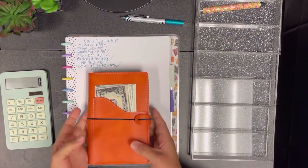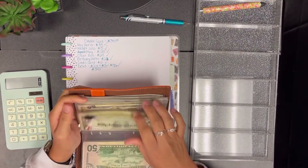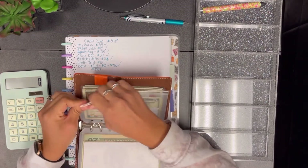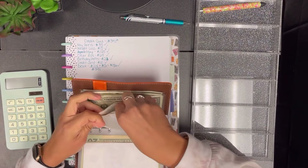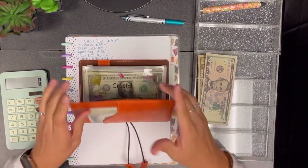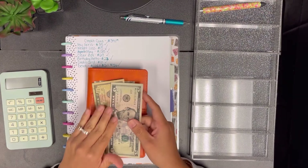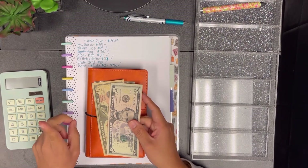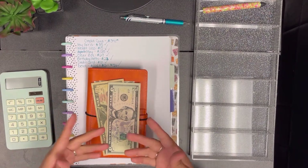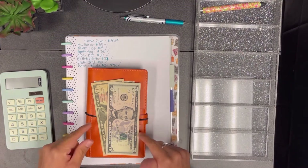I also forgot to mention one more envelope — my holidays envelope. I do need to use some of that money to cover getting eggs, candy, and Easter supplies, and $15 isn't going to be enough. So I'll use my debit card and pay myself back once I stuff that envelope a bit more later this week.